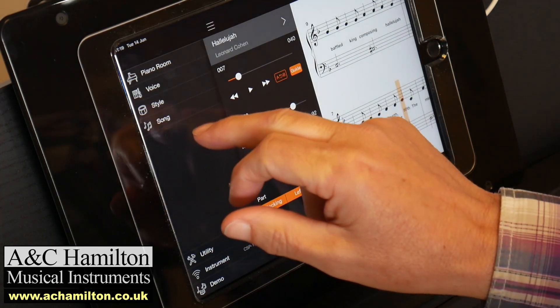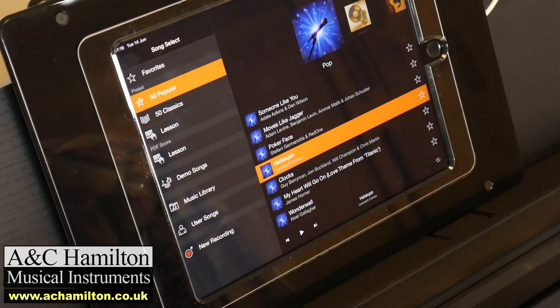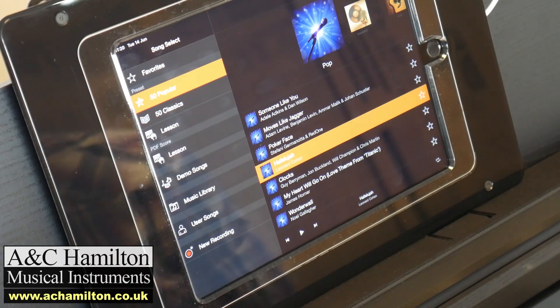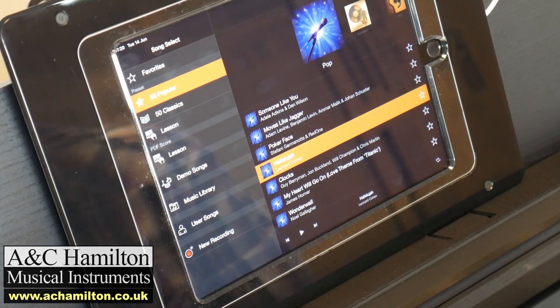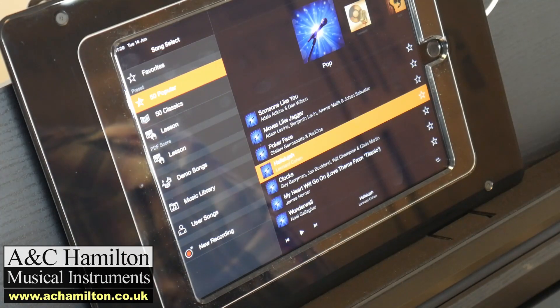None of these 50 popular songs exist on the CLP745 and up. Why? Because all of these sounds — the guitars, the drum kits — simply don't exist on the CLPs. You only get some very basic sounds on the CLPs; you don't get the full complement of sounds you'd use in an orchestra or band. That's why these great songs only really work on the CSP170.